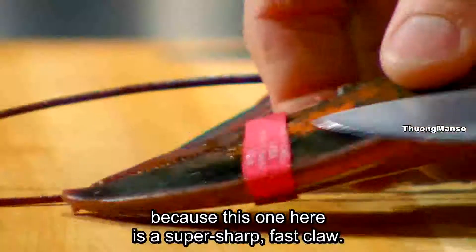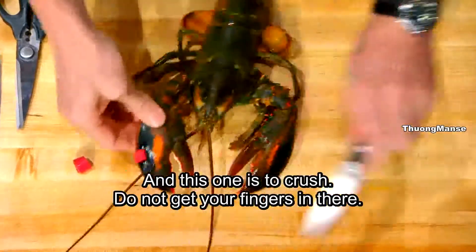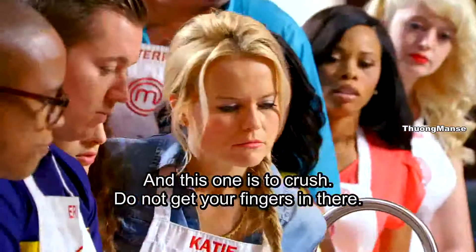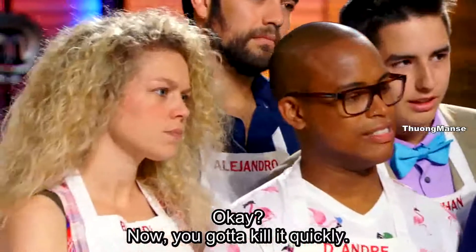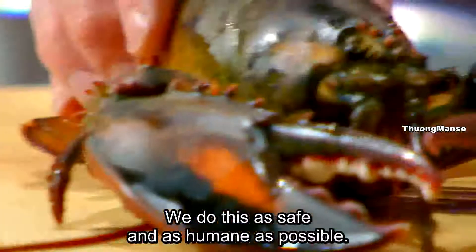Please be careful, because this one here is a super sharp, fast claw. This one is the crush — do not get your fingers in there, OK? Now, you've got to kill it quickly. You can do this as safe and as humane as possible.